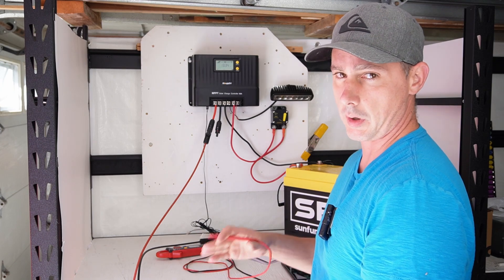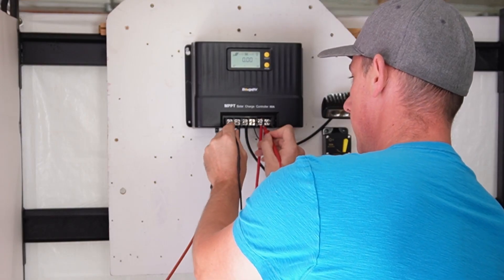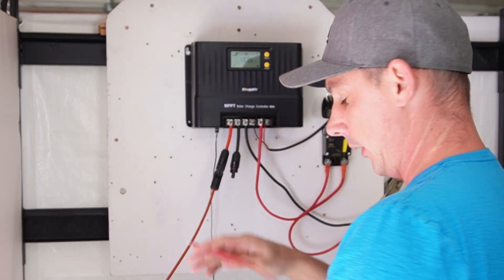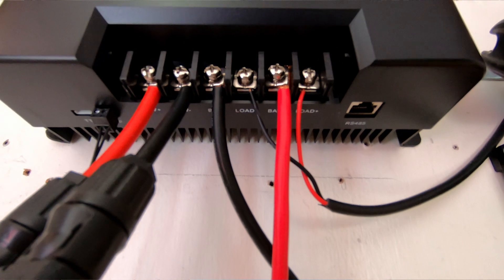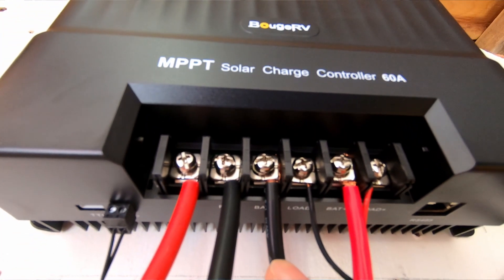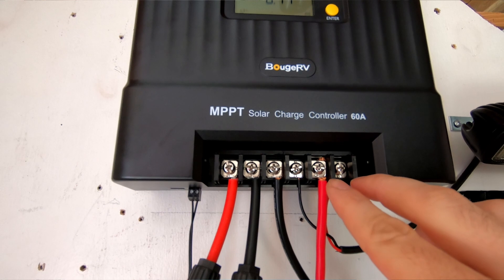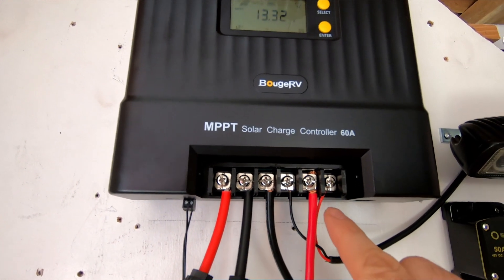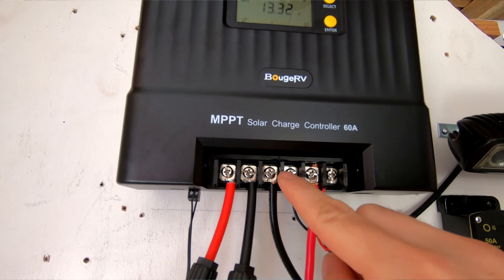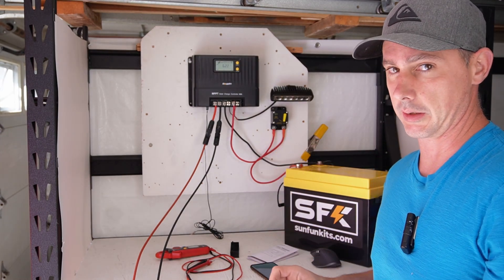Something to check with any solar charge controller is whether you're positively or negatively bonded. I'm checking continuity — with the positives there's no continuity, and with the negatives there is continuity, so this is negatively bonded. Also on this charge controller, the connection points are a little different. We have load plus, battery plus, load minus, battery minus, PV minus, and PV positive. Normally you see load positive/negative, battery positive/negative, PV positive/negative — but they changed it so the three negatives are together, likely because they have a bus bar connecting those three terminals internally. Keep that in mind when making your connections.